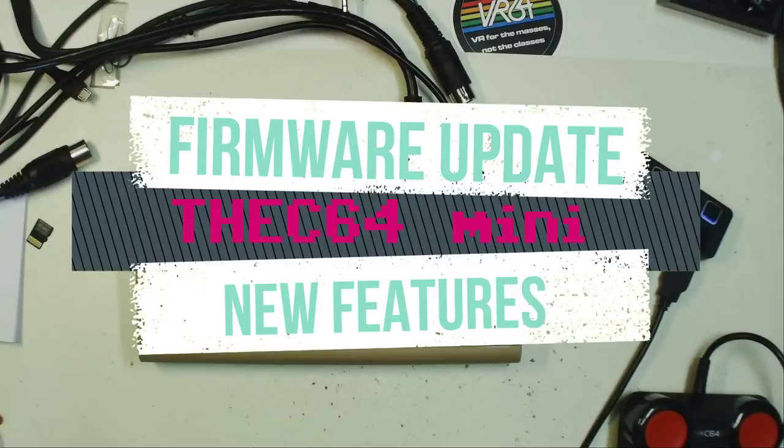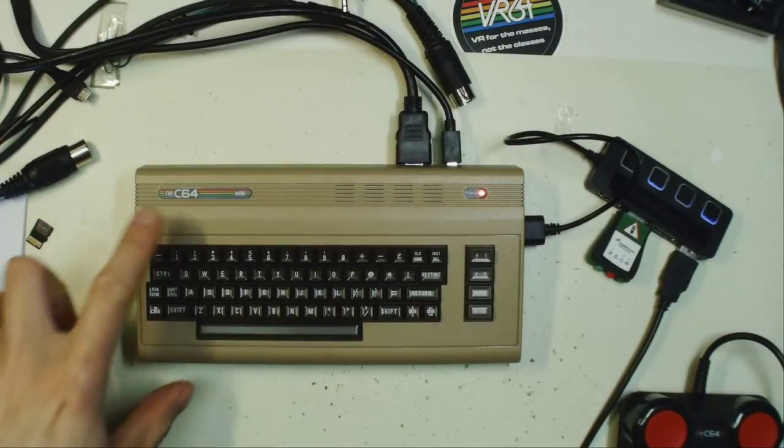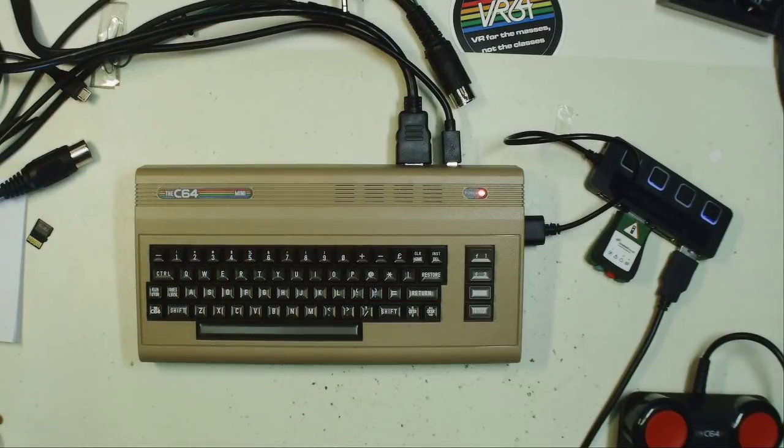Hello Retrofans! Today I'm going to test the new firmware for the C64 Mini. It has been announced one or two days ago and I'm really keen to look at the new features coming with the new firmware.